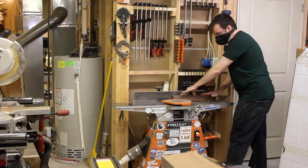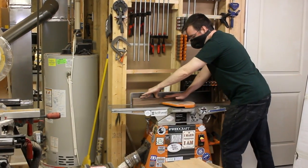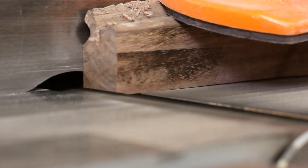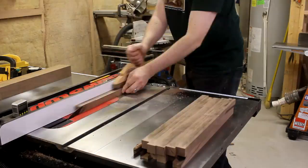The next step was to take each one of those strips and flatten one of the rough sides. A couple passes on the jointer and each one had a real smooth face. Then referencing that face, I could rip each one down into the final strips that we'll use for the glue-up.